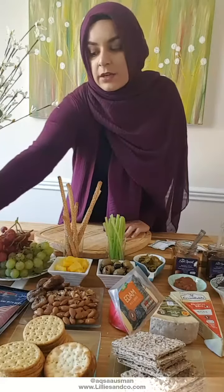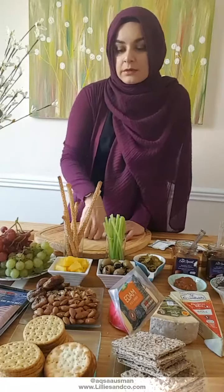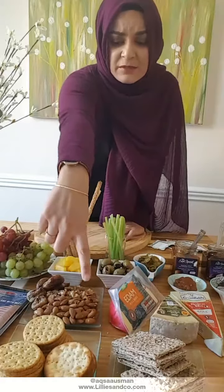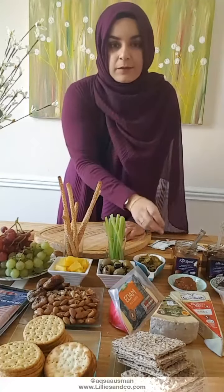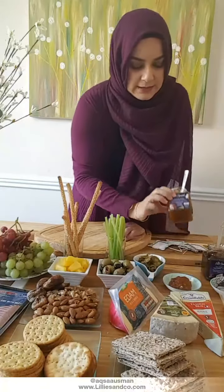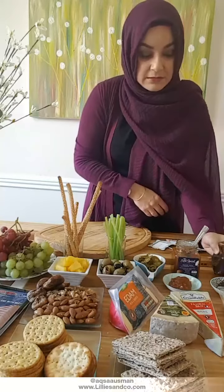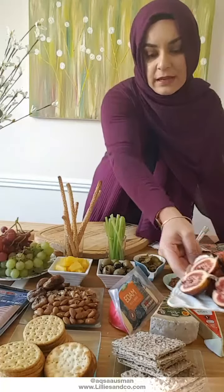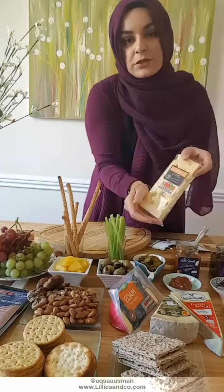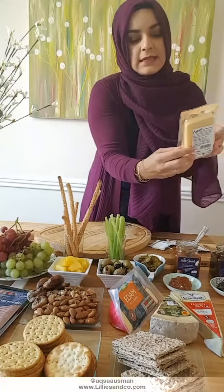I've got two types of salami here — you can use plain or flavored with herbs. I've got three types of crackers including some whole grain malty seed ones which were a real hit before. I've got two chutneys served in little dishes: a mango and apple chutney, and a fig and date balsamic vinegar chutney. I've also got some pomegranate and fresh fig.